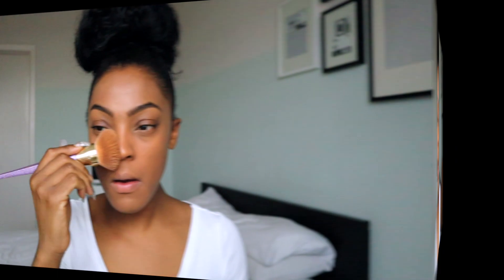Now I'm going to go ahead and start with my contour. I'm going to use my Anastasia Beverly Hills foundation stick in truffle.